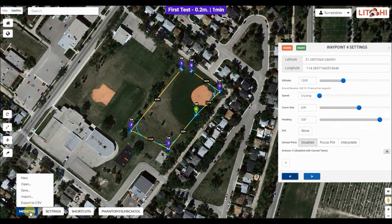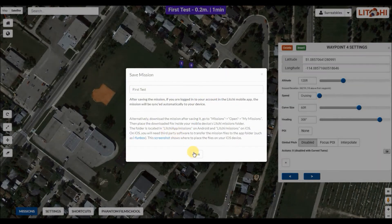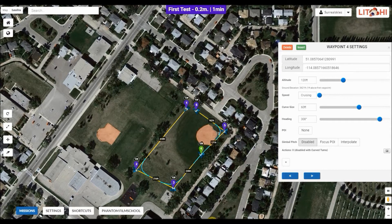Now we're going to save the mission. Just click on that, click on Mission Save. You can name it anything you want — I named mine 'first test' just to keep it simple, and it's saved.